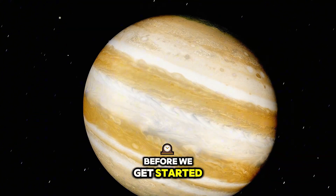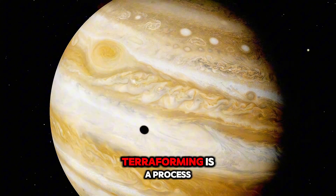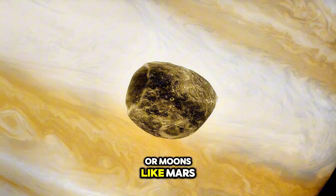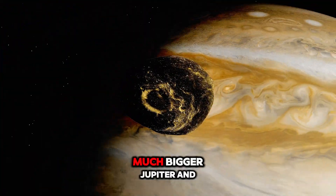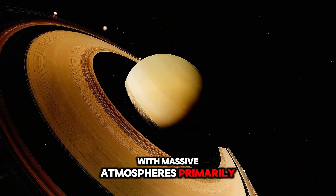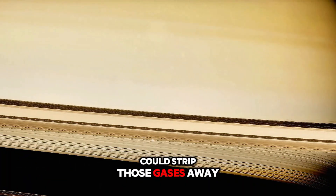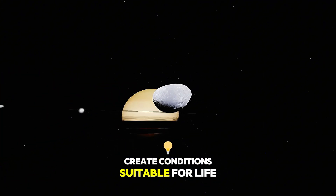Before we get started, let's set the stage. Normally, terraforming is a process we might consider for smaller planets or moons, like Mars or Europa. But today, we're thinking bigger — much bigger. Jupiter and Saturn are behemoths of our solar system, with massive atmospheres primarily composed of hydrogen and helium. But what if we could strip those gases away, change their composition, and create conditions suitable for life?